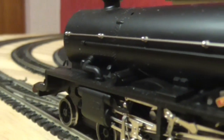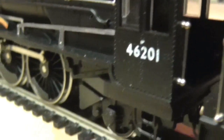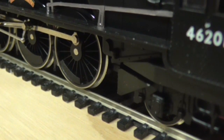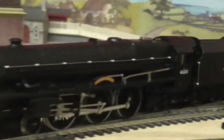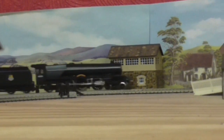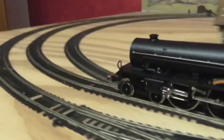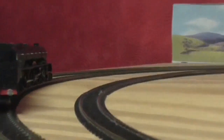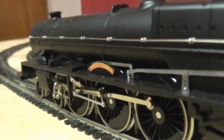Here is the loco on the tracks. Next up will be a points test on second radius. It will do second radius because that rear bogey is not fixed — it swings. That's a good thing. We've managed that pretty well. Next up is slow speed and we'll find it a running partner.